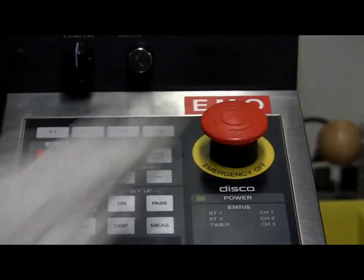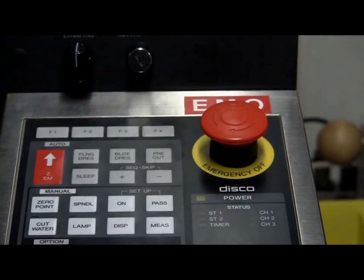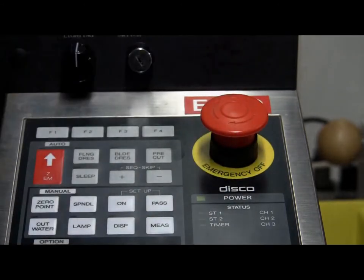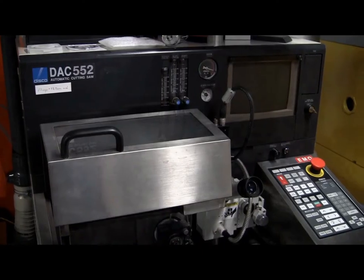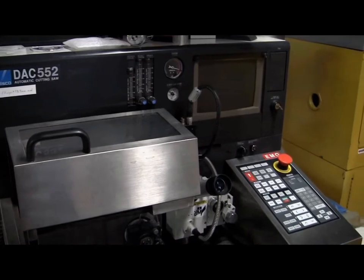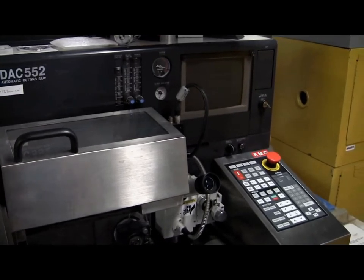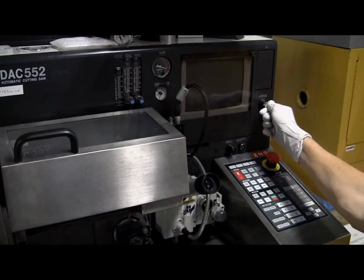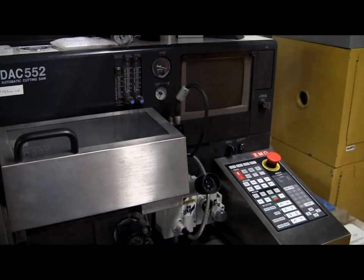If the EMO button is pressed and you wish to unlatch it, you can rotate the button clockwise and this should cause the button to pop back up. When you are ready to start up the machine, make sure your hands are clear of the cutting area and then turn the power key switch clockwise all the way and then release the key switch.